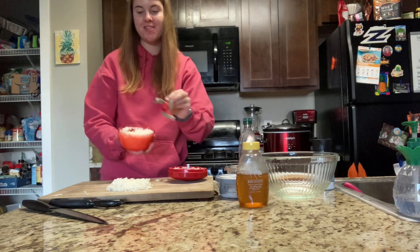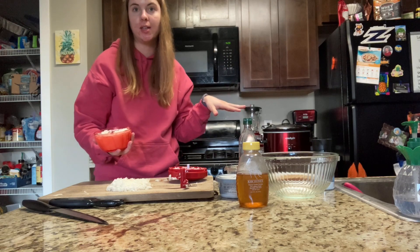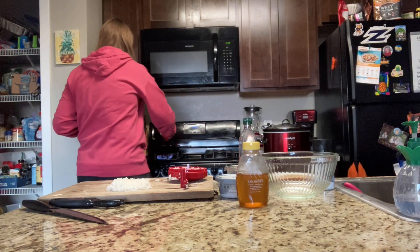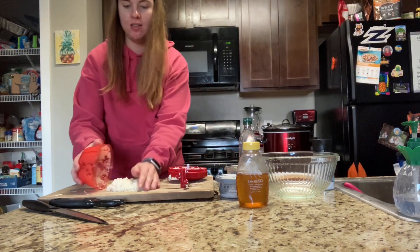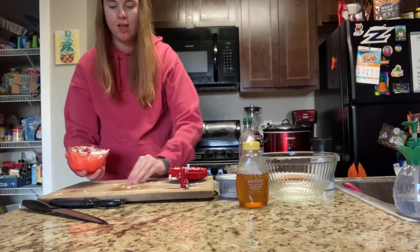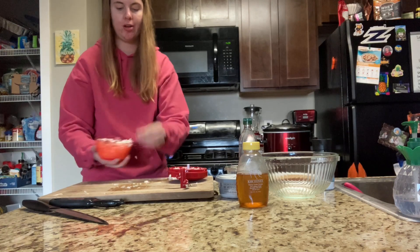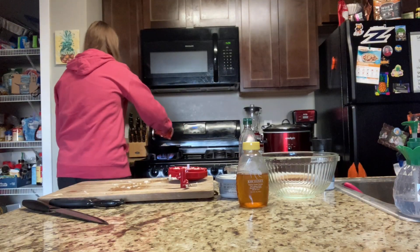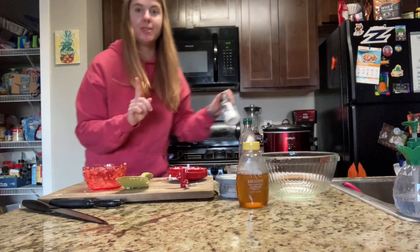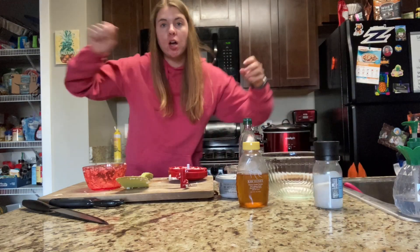Now that all my radishes are chopped up, I'm going to add them to the pan, sprinkle a little bit of salt on top. The pan is on high heat — we want to start cooking fast and then turn it down to low about three to five minutes in. I'll mix it all up so the radishes are coated in the olive oil.